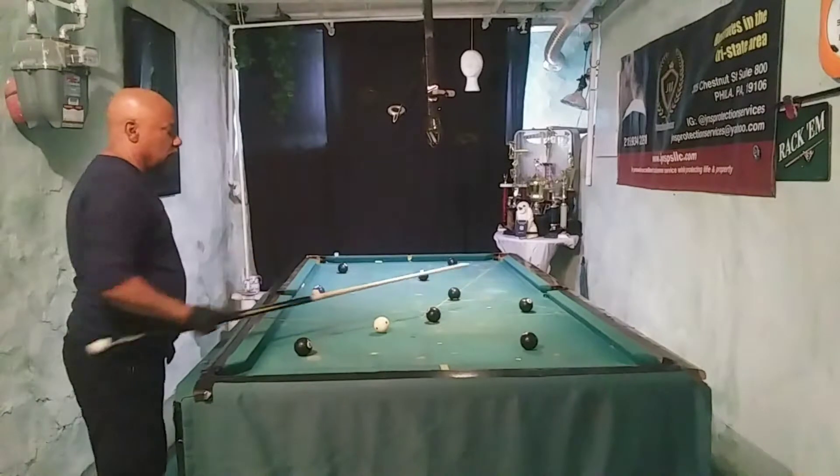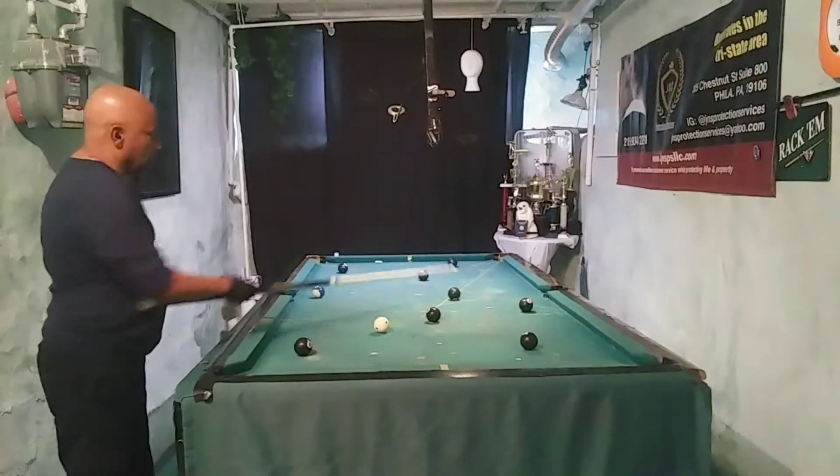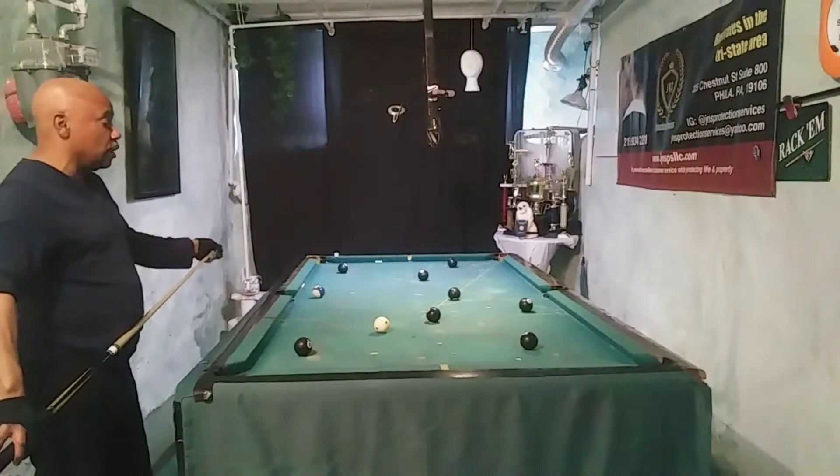I'm going to try to go on the side, stop for a shot here, and then hopefully go down there or leave them over here. So that's my three shots ahead.